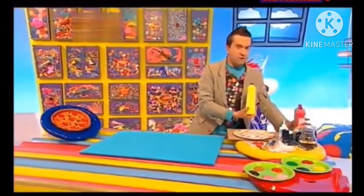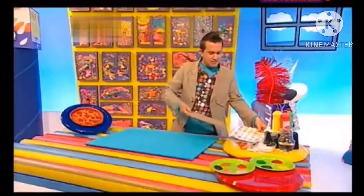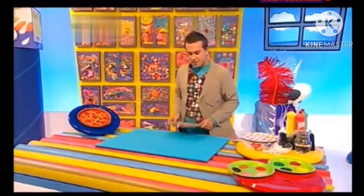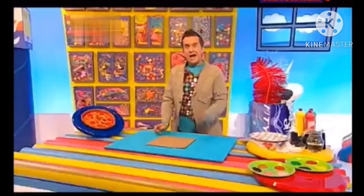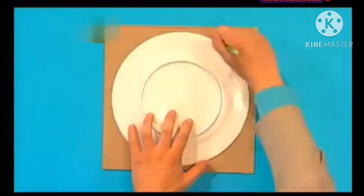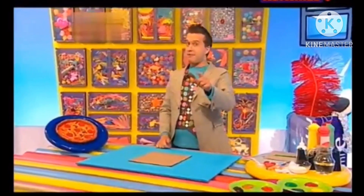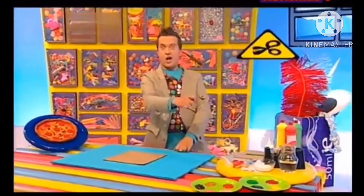Now, to make your very own pretend pizza, like this one here, you need to start with a nice piece of large cardboard. We're going to make the pizza base, so let's draw around something that's round, like this plate. That should give us a nice circle shape, which is our pizza base. Now we're going to cut this out, but be careful, because scissors are sharp.